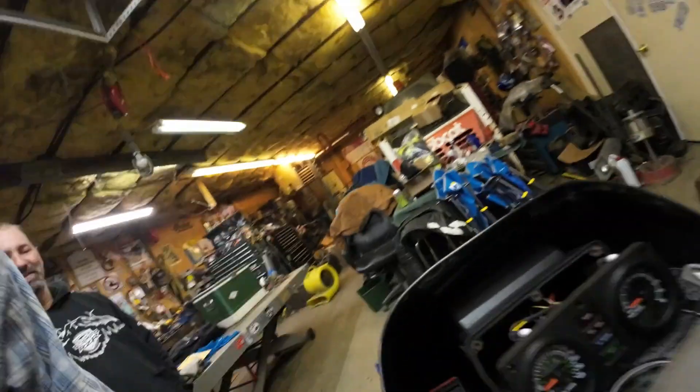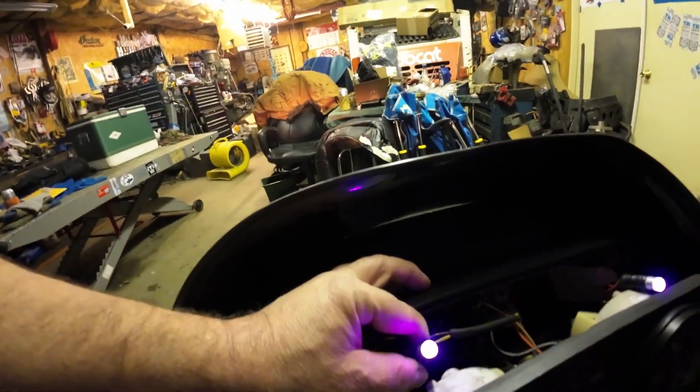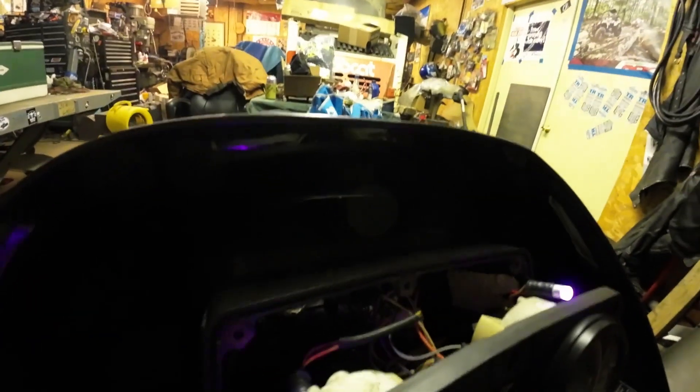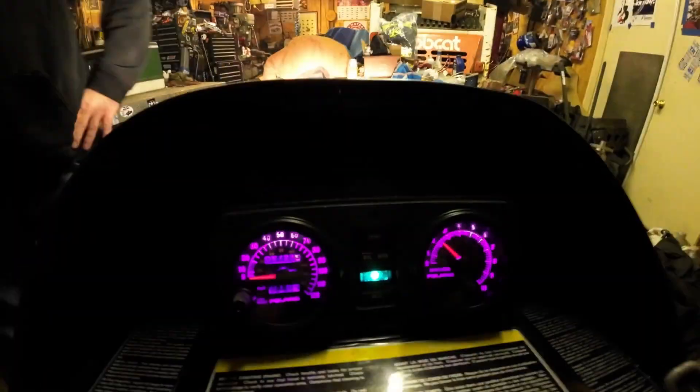Lonnie found these purple LED lights for the dashboard, so we're putting them in the Grape Ape — the purple-headed snow warrior is going to get them too. We pull the rope and have a look at them. It needs a little choke — it's still cold. Once it fires up: that's awesome! Thanks for ordering those up. Merry Christmas! We like that — heck yeah, we like that!